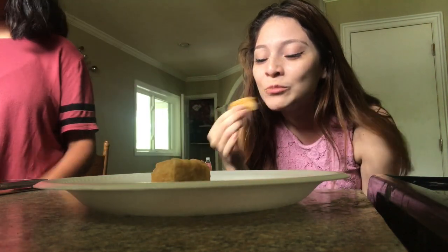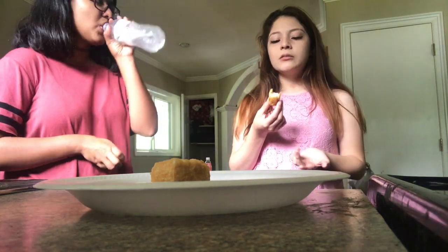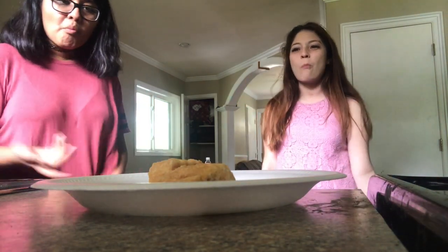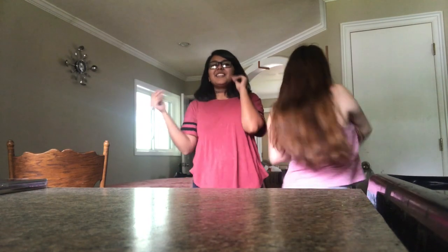We have our last item and it's fried tofu. Oh my god, I don't like it. It's not so bad but it tastes like seafood. It tastes like water. Alright, so that's the end of the video — thank you so much for watching!